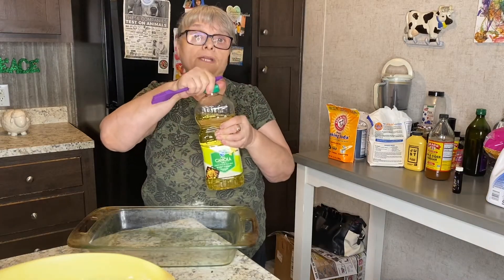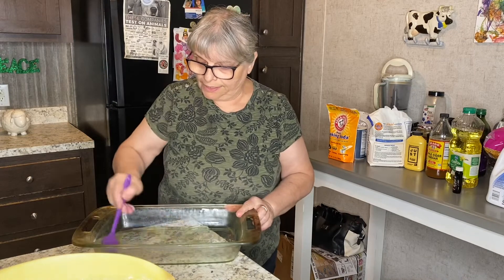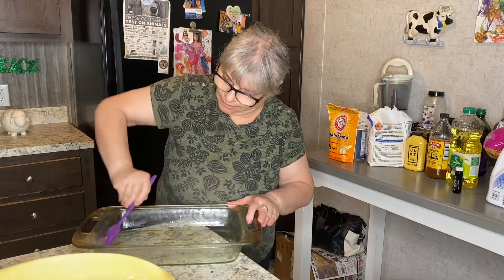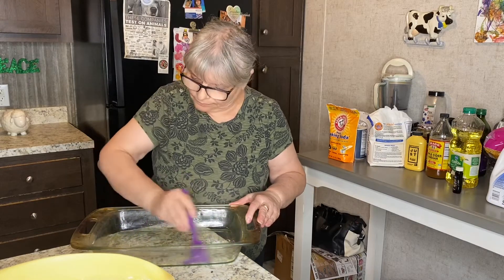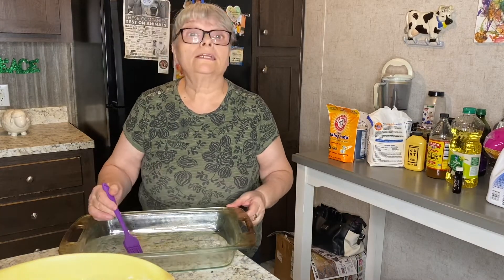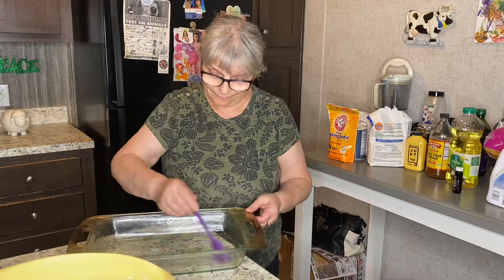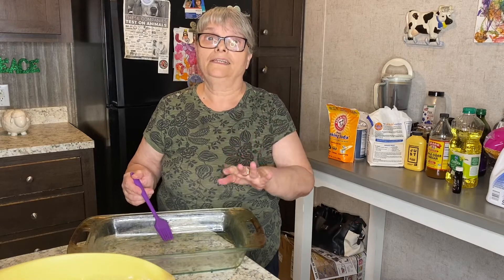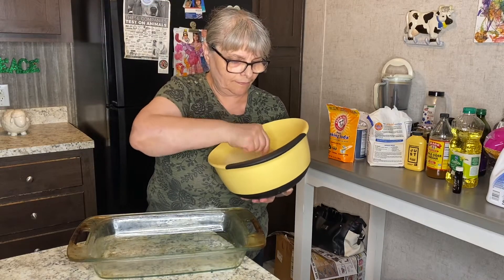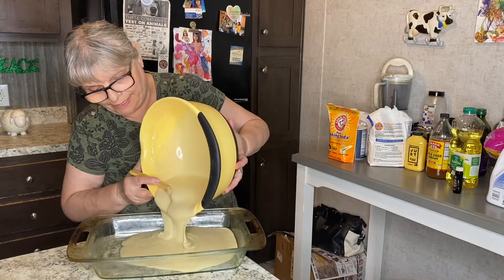Now I'm going to use canola oil to brush my baking pan — just pour in a little bit and brush the bottom and sides as well. Let me figure out what size this is... it's nine by thirteen inches. I think that's just the perfect size. I'll mix my mixture one more time and then pour it into the baking pan.